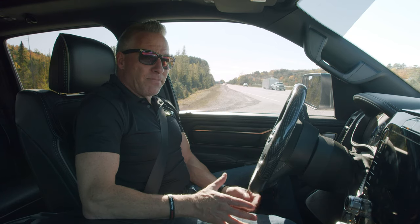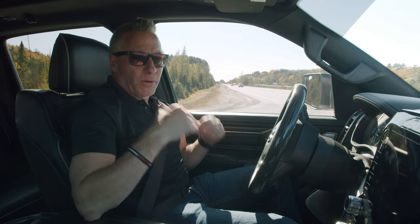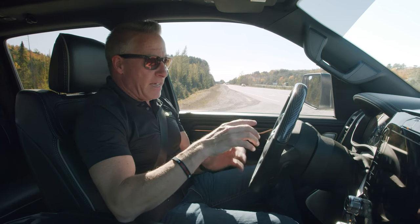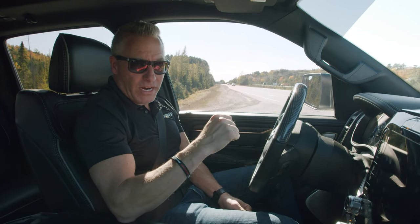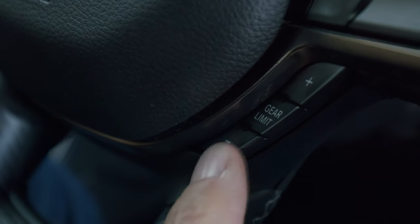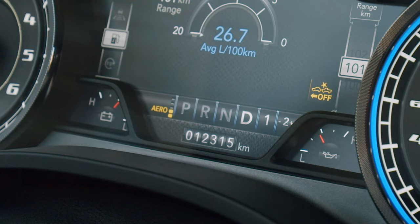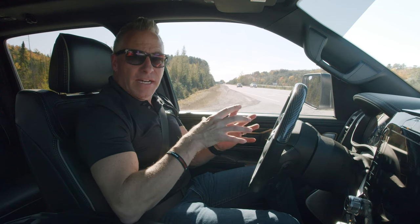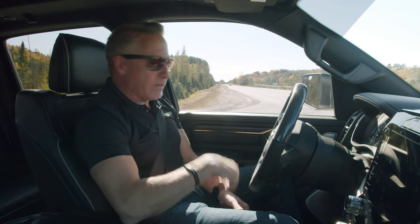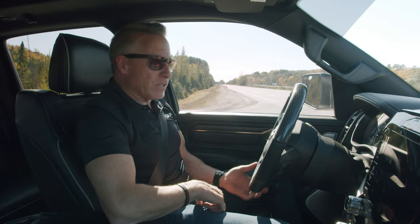Here we are — 2019 Ram, it's the 5.7 Hemi, it's got the MBRP split duals out the rear bumper. Before we pull it on the highway to give this a listen, I'm going to give you a quick heads up on how to get rid of the MDS on your 2019 Ram. I'm going to put the truck into gear, hit the negative paddle on the gear selector, then come up to the positive paddle and push it until I see the number eight up on my dash. MDS will not employ on this truck now after that sequence.